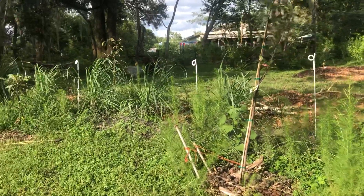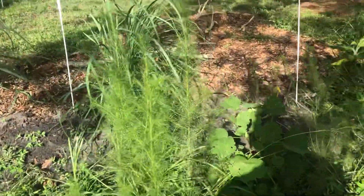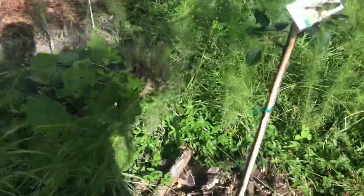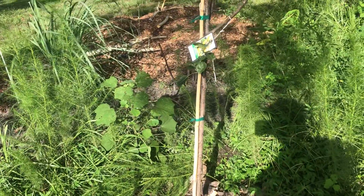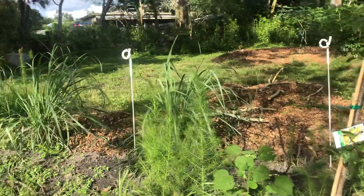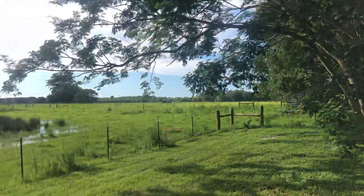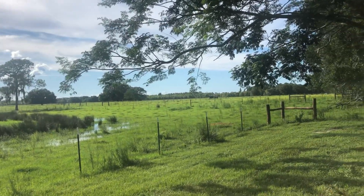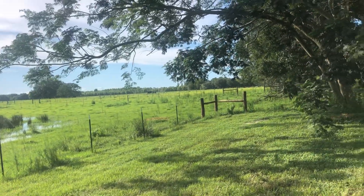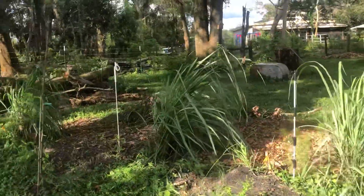We're so used to having a manicured lawn that we fight weeds and try to get them out of the way. With dog fennel, as I come through I'll pull them out, shake them off, and drop them right there - chop and drop. Some I'll leave longer, some I'll take out sooner; particularly aggressive ones I take out sooner so they don't go to seed. When I first moved here, that pasture was nothing but dog fennel - a corn maze of it, six or seven feet tall. You couldn't see over it sitting on the tractor.